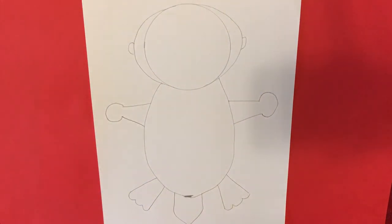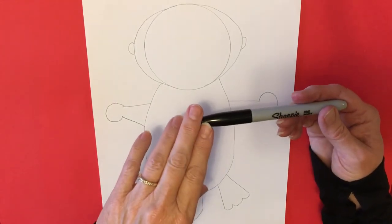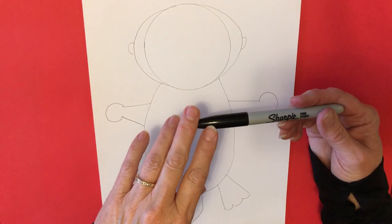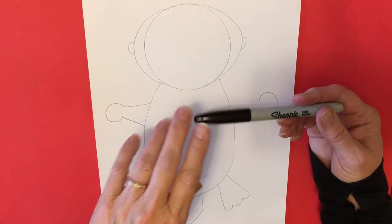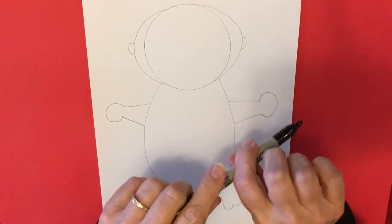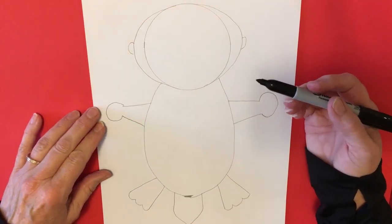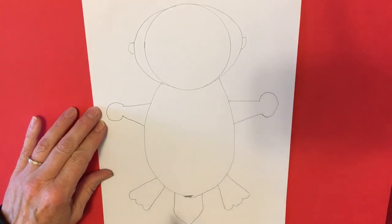I'm going to be using a Sharpie to outline it. If you don't have a Sharpie you can use a crayon or a marker. The reason I'm using a Sharpie is so that when I color, it won't blend in or smear into my color. So if you're going to use a regular marker you should be careful with that.